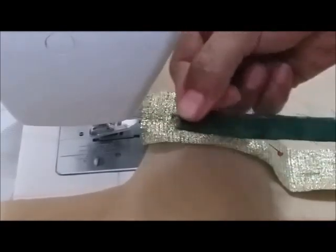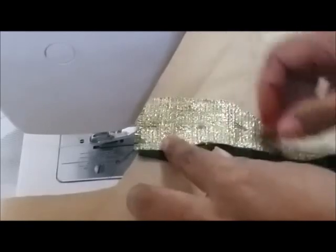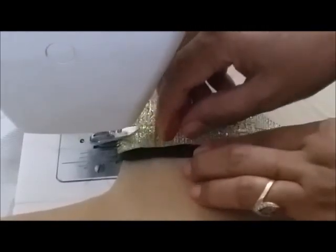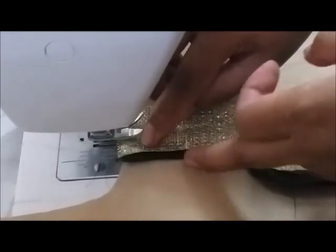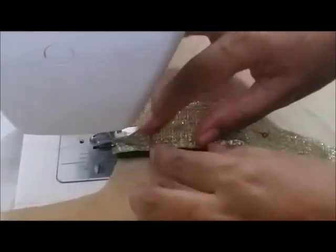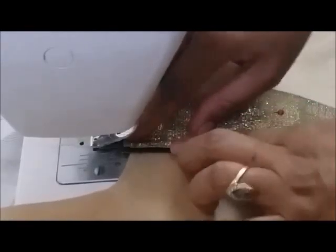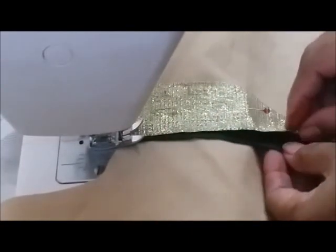To attach the piping to the lace, just place your folded piping under the lace. Whatever thickness you want for your piping, that much fabric you have to keep outside. If you want a thinner piping, you can place it further inside so that less fabric shows. Leave around two centimeters or half an inch extra at the top, then start giving a stitch from here just on the edges of the lace. Make sure your stitches are not coming on the piping part.